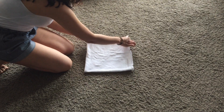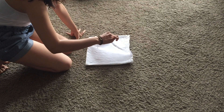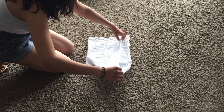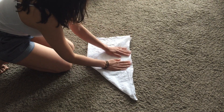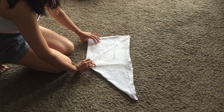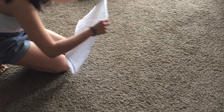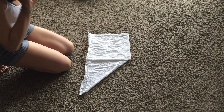Then you're going to get the corner that is open and you're going to pull it all the way over to this side so you have a big triangle. Then you're going to turn the whole thing over upside down and now you're going to make your pad.